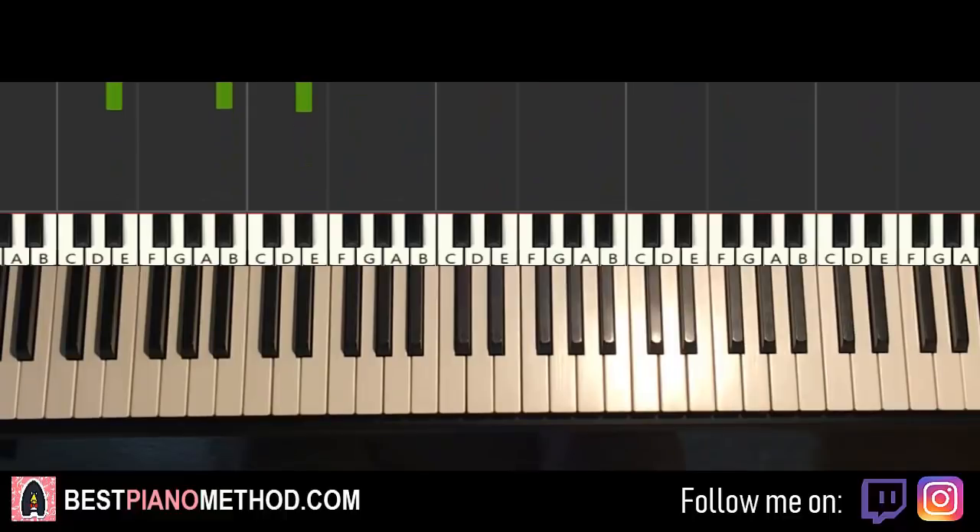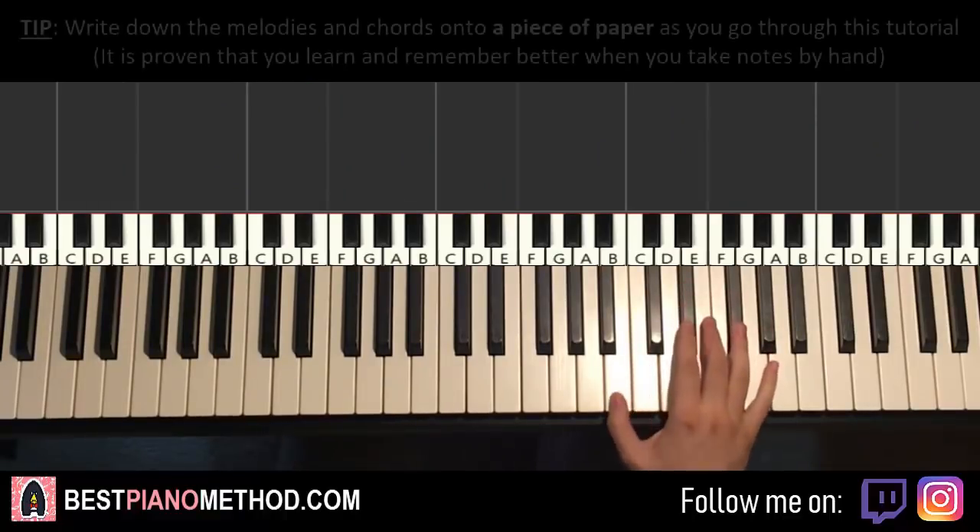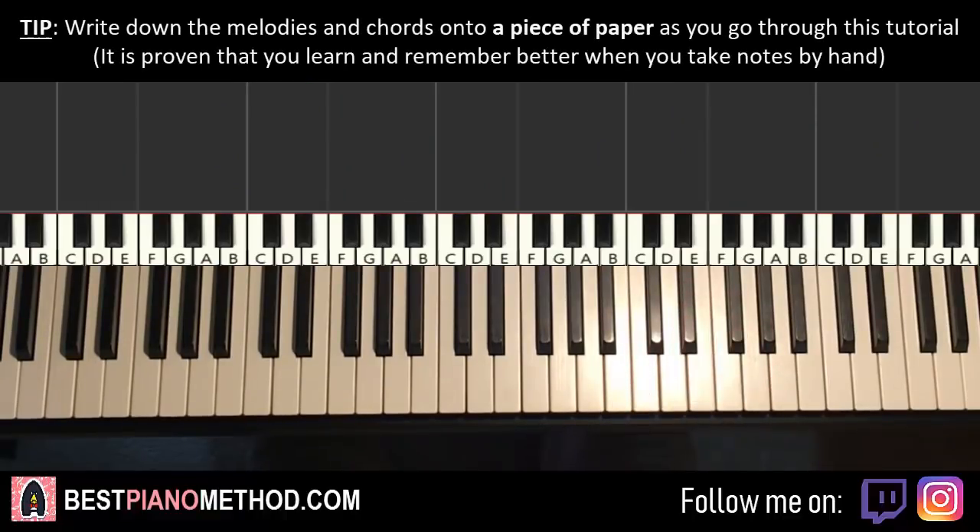Let's get right into it. It's a very nice instrumental — I really like it when I first heard it. Here we go, let's go ahead and give you the parts. I'll give you four parts to learn this, because when we break it into four parts it's easier to learn.